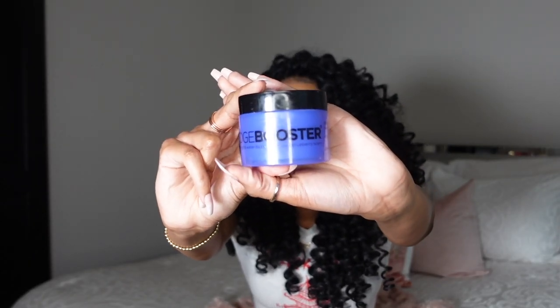The other essential is edge control. My favorite is the Style Factor Edge Booster — it's the only edge control I use. I just use a toothbrush to lay down my edges, tie my scarf, and they stay in place all day. If I want extra hold, I'll put a little got2b glue on top of the Style Factor, tie it down, and it is not moving.